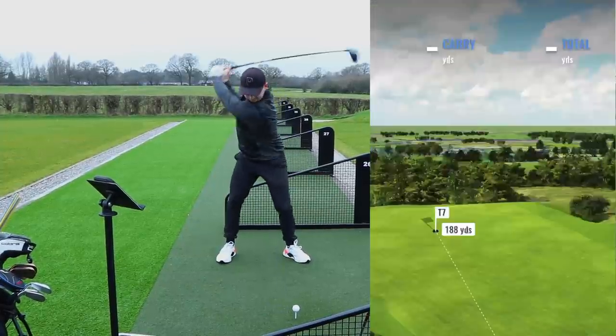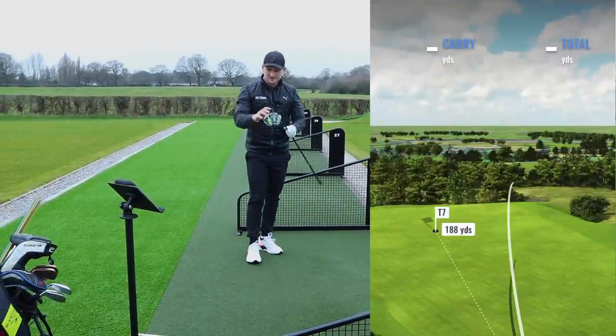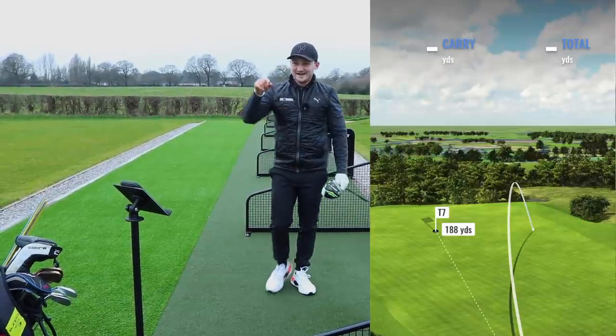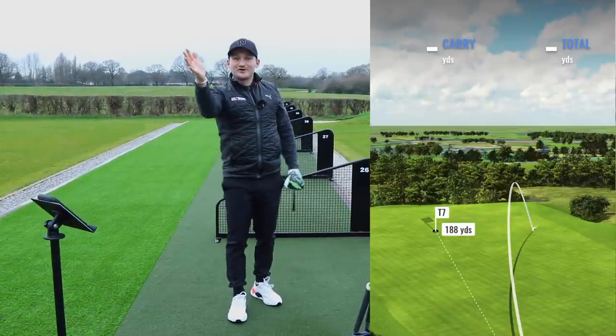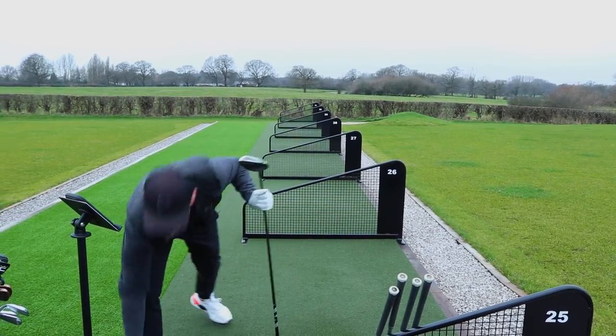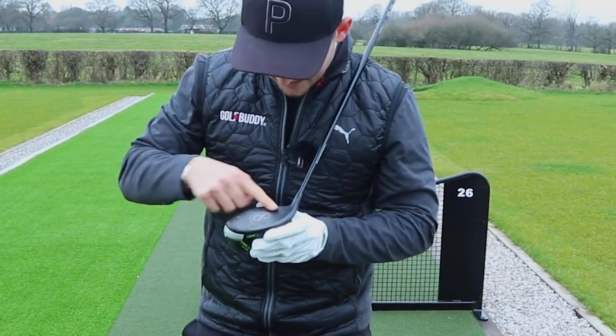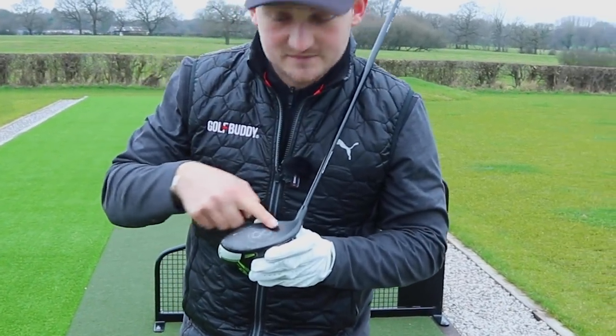Heel time. That was terrible. Look at the screen — it had loads more left to right curve on it. That is just terrible. I'm going to wipe that off — I don't want that on my club face.